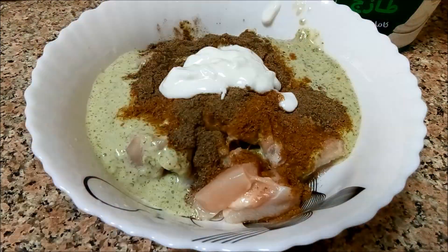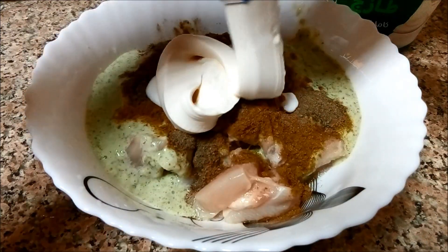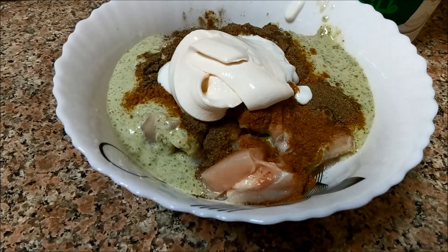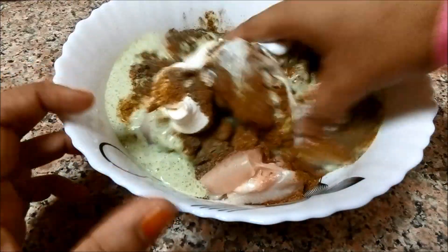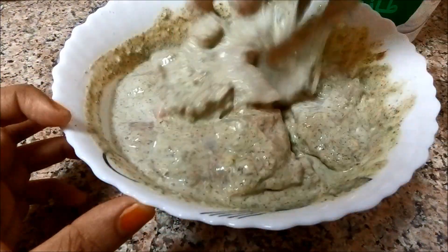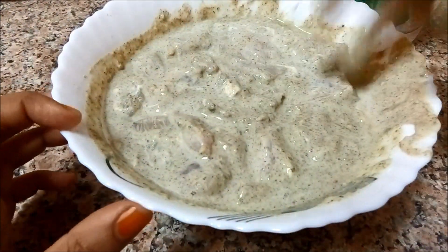I will put the cream in the oven. 2 tbsp thick cream in the oven. This is not a Malai Chicken — it will make the cream in the oven. Mix it in the oven.